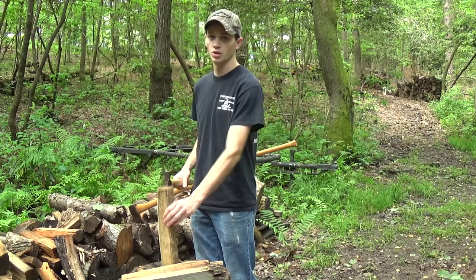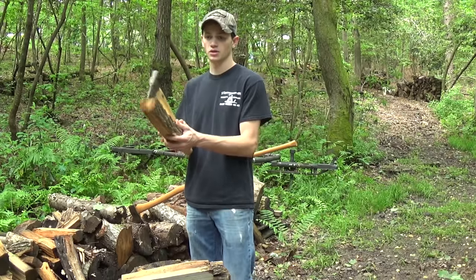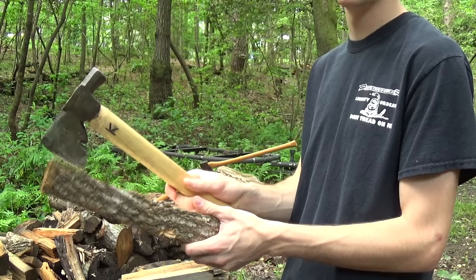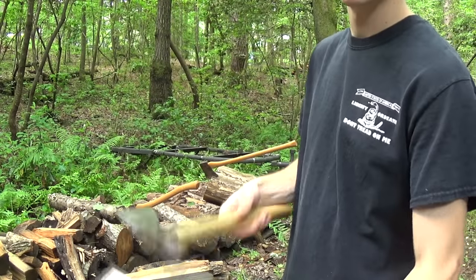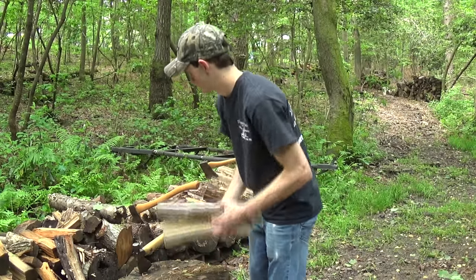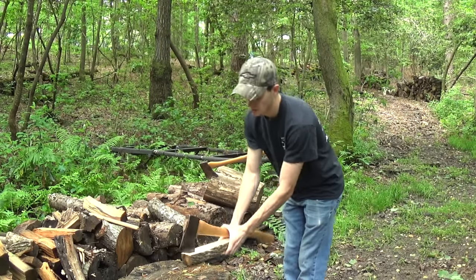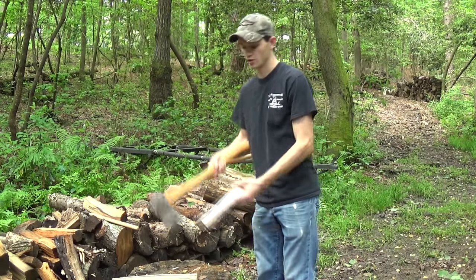So instead of holding the piece separately with the end grain on your stump and hitting it like this, pick it up and put it in the same hand as your axe. You're holding your axe with your dominant hand and holding the piece with your non-dominant hand. You're using it together to hit the side grain of it instead of the end grain and splitting it that way. That's a lot safer method because your hands are far away from it.